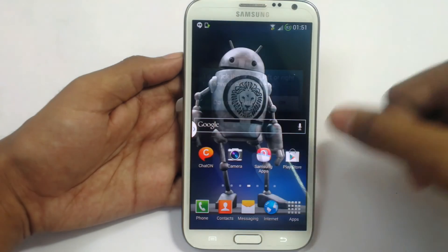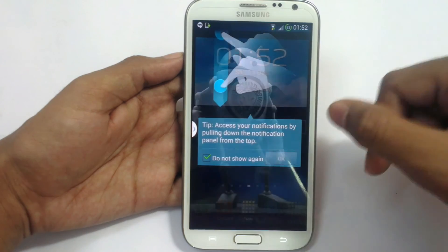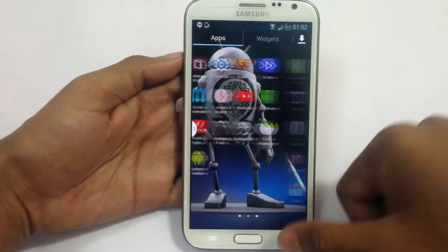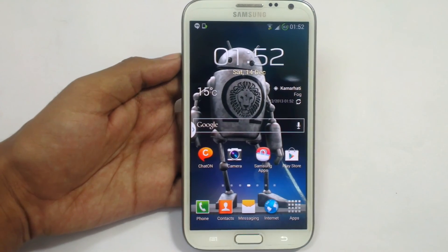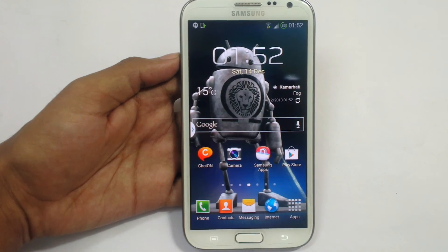Now as you can see the phone has started. As it is the first time installation, it will show you the help options. So this is how to install Omega v19 Android 4.3 ROM in your Samsung Galaxy Note 2. That's all. Hope you like it. Thank you for watching and don't forget to like and subscribe.